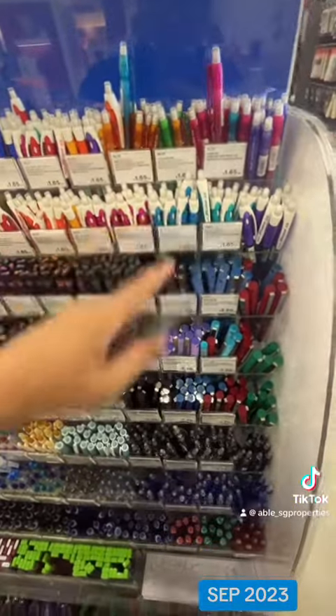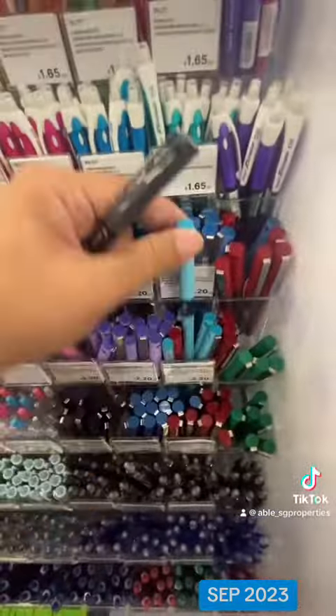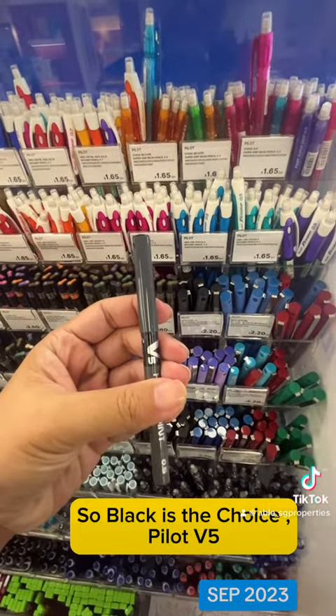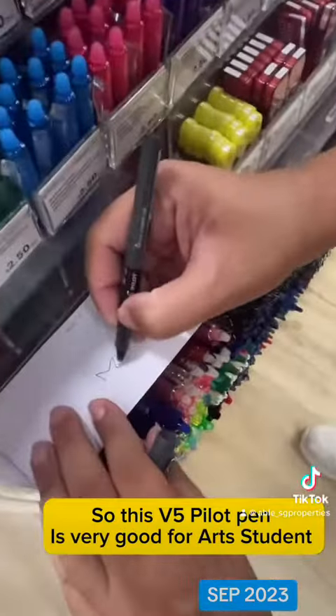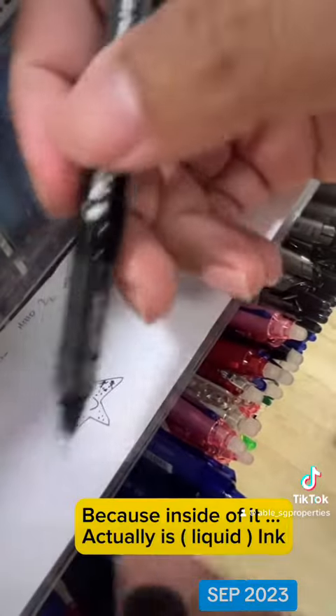Let me demonstrate. When you open up the cap and you write, it's very clear cut. And when you put back the cap, there's a click. This is very traditional, so if you put it in your pocket, you'll not be like a normal pen whereby accidentally it will click and the ink will flow in your pocket.